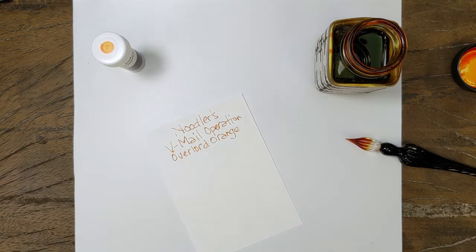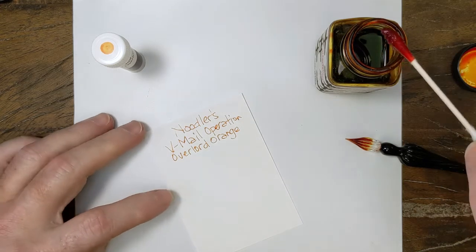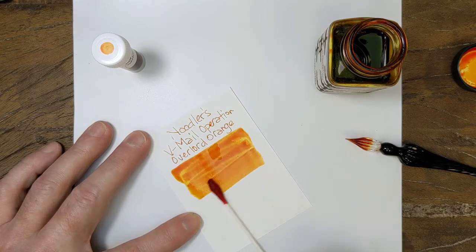I've done this one a couple times already, and I keep trying to fit it on one line, but I just can't get it on one line, so I had to split it up. It's a long one — it's a mouthful. It's going to throw my swab off a little bit, but that's okay.